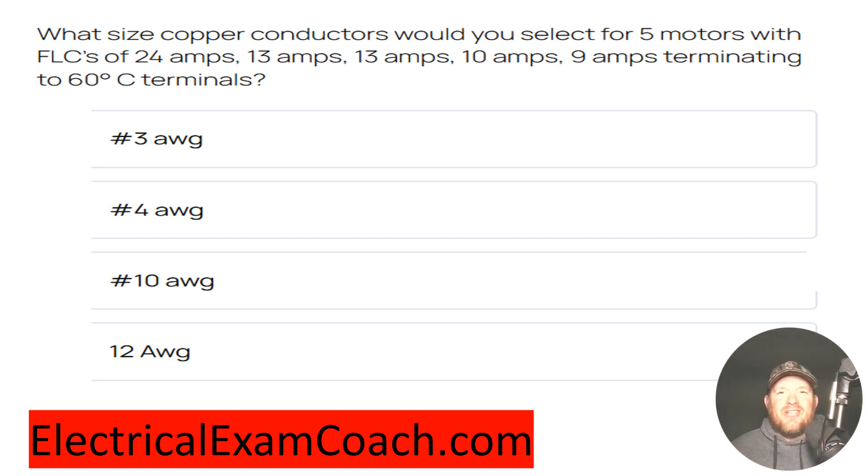What size copper conductors would you select for a feeder feeding five motors with FLCs of 24, 13, 13, 10, and 9 amps, terminating to 60 degrees C terminals?